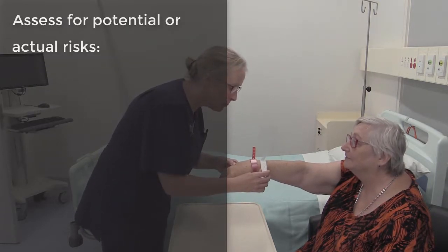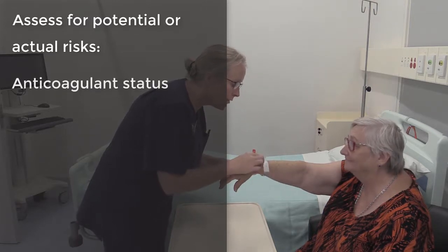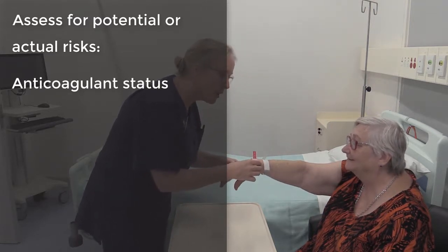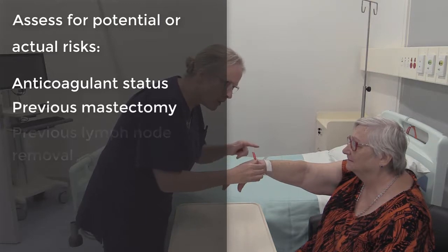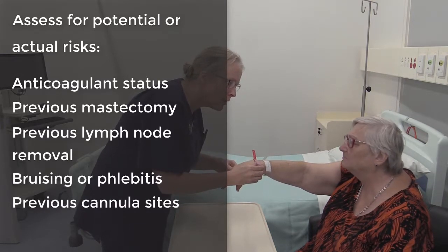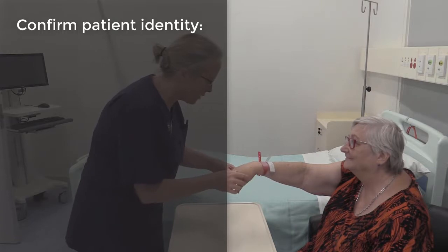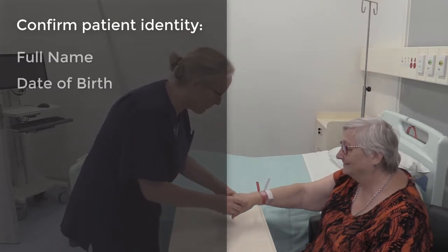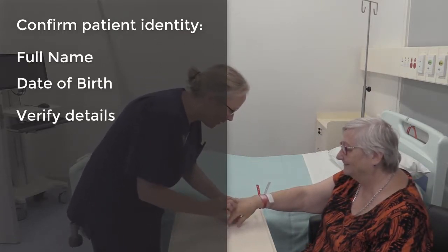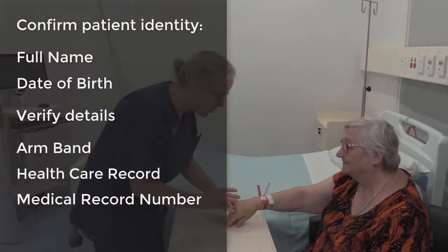You must also assess for any known risks associated with insertion of a cannula such as the patient's anticoagulation status, any previous mastectomy or lymph excisions, bruising or phlebitis, as well as any previous cannula insertion sites. The identity of the patient must be confirmed by asking their full name and date of birth and verifying these details against both the armband and the healthcare record, also confirming the medical record number.